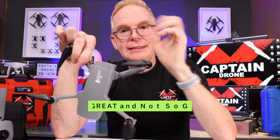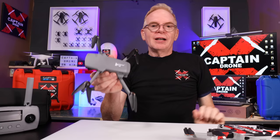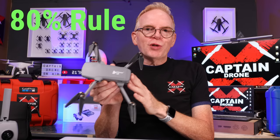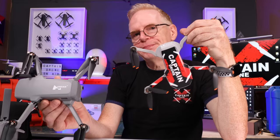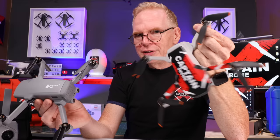I want to say something about Hubsan as a company. I have every Xeno drone ever made by Hubsan, and they're all the same. Hubsan always puts out a product before it's ready to market. They use the 80% rule: if the drone is 80% good enough, launch it, get it in people's hands, let them tell you what's wrong, then fix it. It usually takes them about six months. DJI, by contrast, works on the 95% rule.